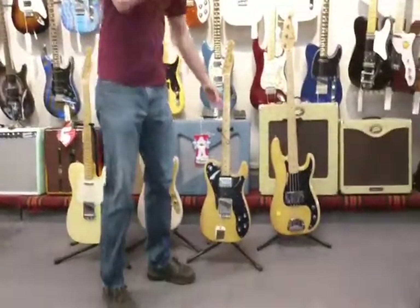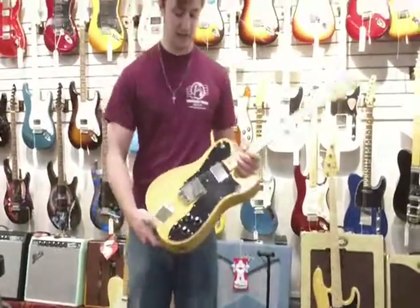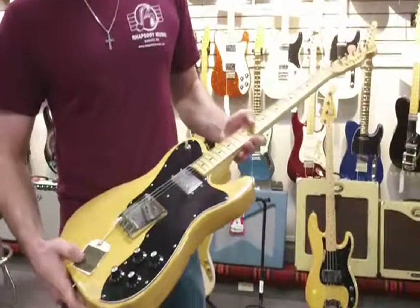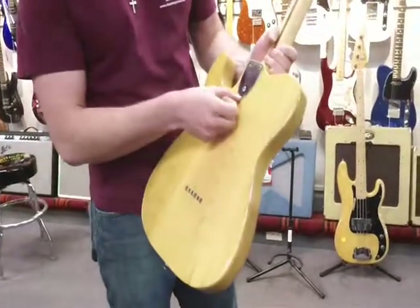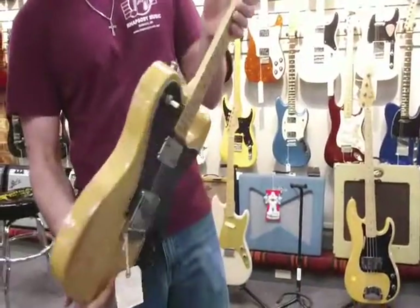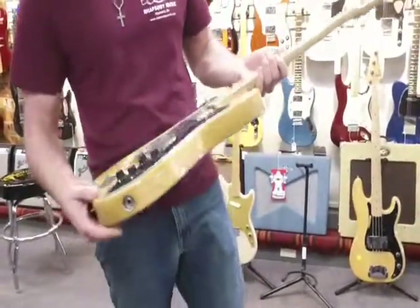This one is a 1972 Telecaster Custom. This is a really nice looking guitar. The pickguard just really meshes well with the finish. No buckle rash with the string through design. It also has the micro neck adjusting feature, which is something you don't see on many of the older ones. This is also in great condition and very playable.